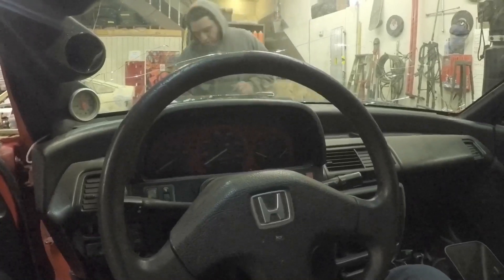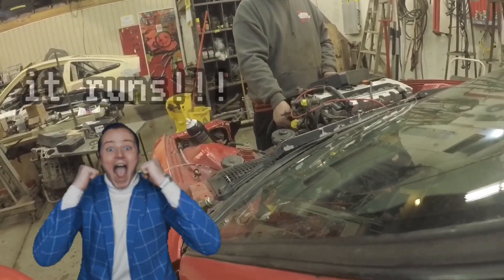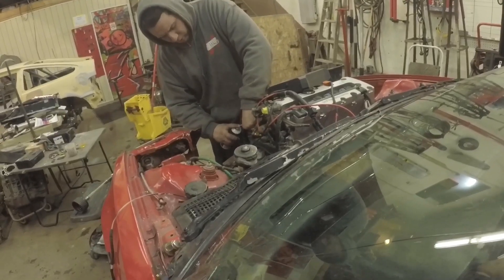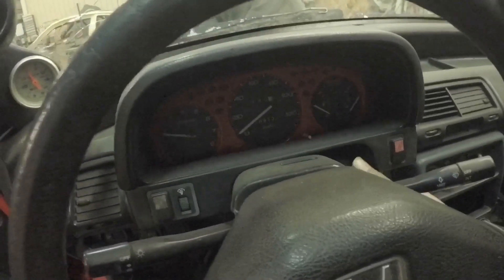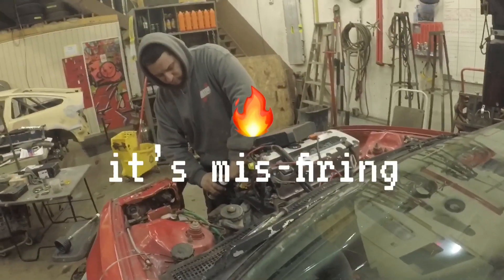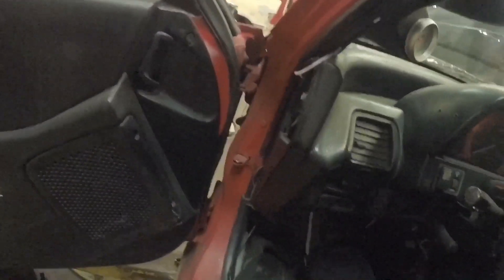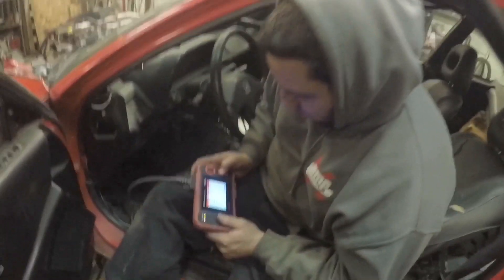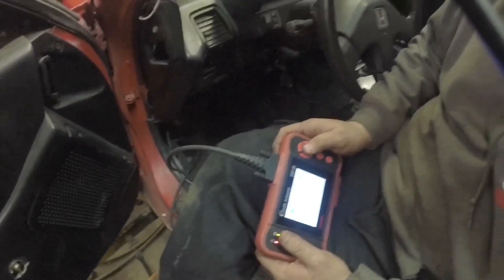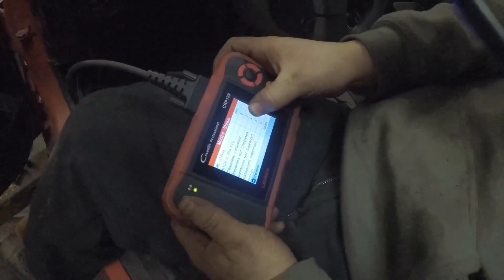Turn it on. You gotta bang on that starter — try it. Get up to that. Yeah! Just to show you guys, this has EK chassis wiring; we plugged in the OBD scanner and it's working on an EF — OBD zero, ghetto — no codes. Oh, it's scanning! There are no codes. It goes through all this and just says failed because we're almost ready for inspection.